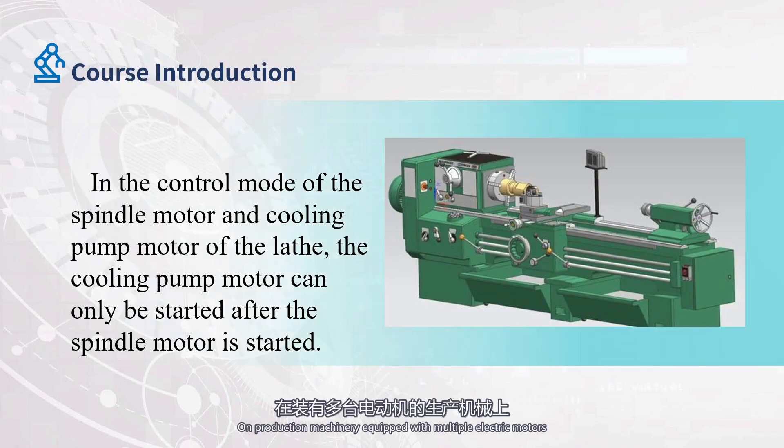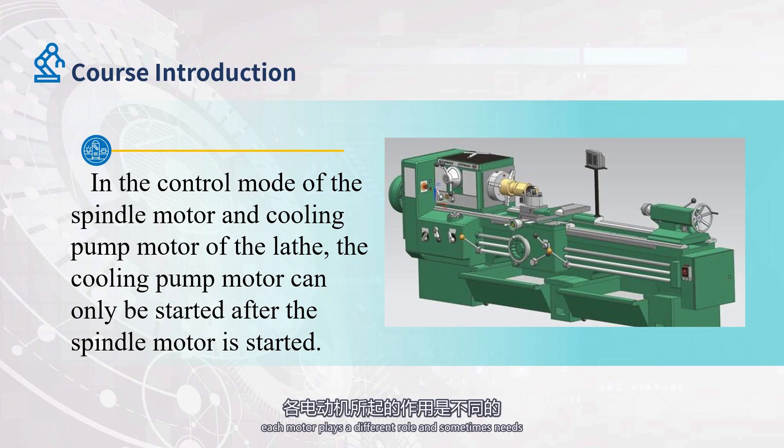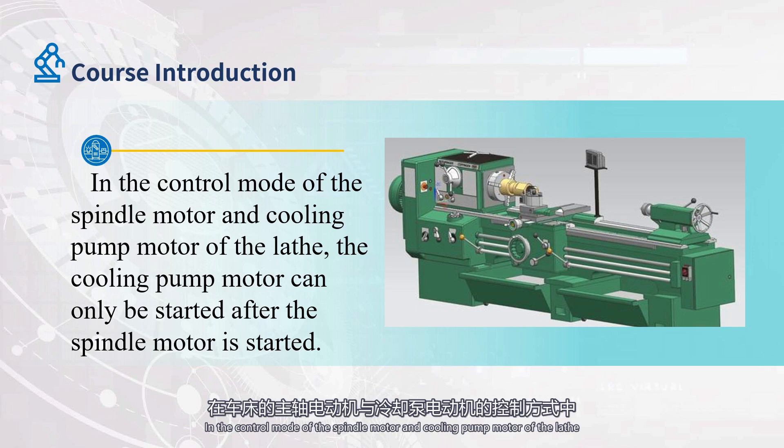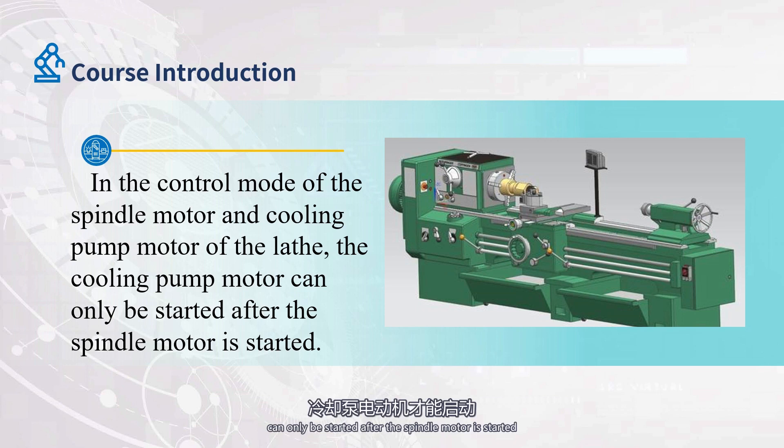On production machinery equipped with multiple electric motors, each motor plays a different role and sometimes needs to be started or stopped in a certain order to ensure the reasonable operation process and safe and reliable operation. In the control mode of the spindle motor and cooling pump motor of the lathe, the cooling pump motor can only be started after the spindle motor is started. When the spindle motor is not started, the cooling pump motor cannot be started. It can also be understood that the start of the cooling pump motor is controlled by the start of the spindle motor.